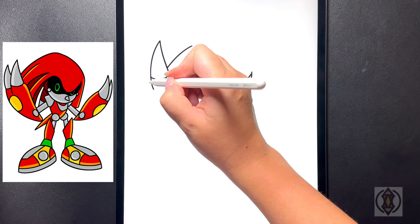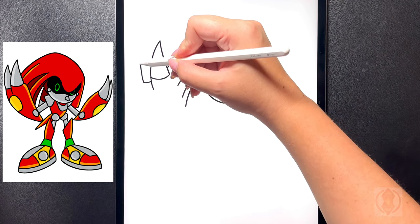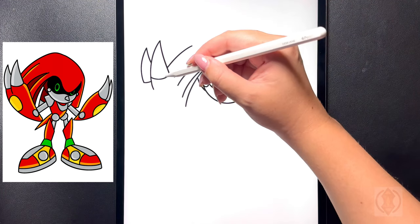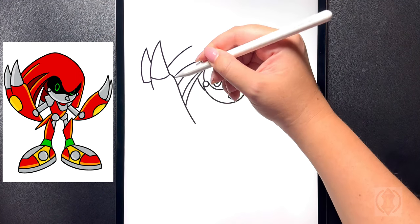Moving below this we're going to draw a curved line that arches out towards the left. Starting back on that left hand side now we're going to curve this line in towards the top and then arch that back down connecting that. On the right hand side now we're going to curve this line out and then down, connecting those lines there.